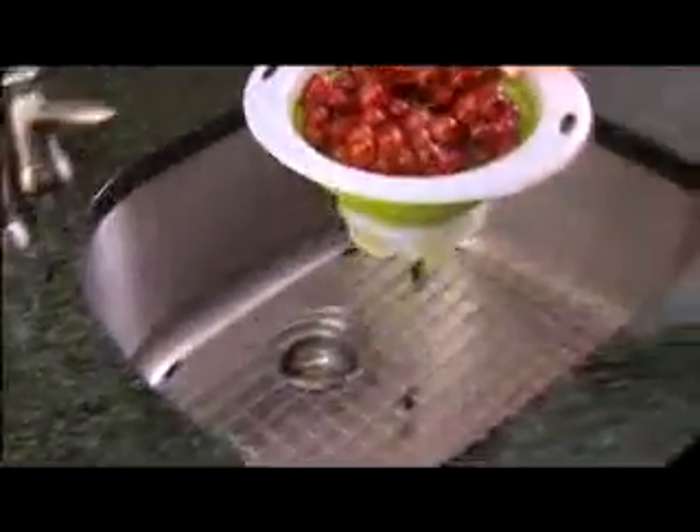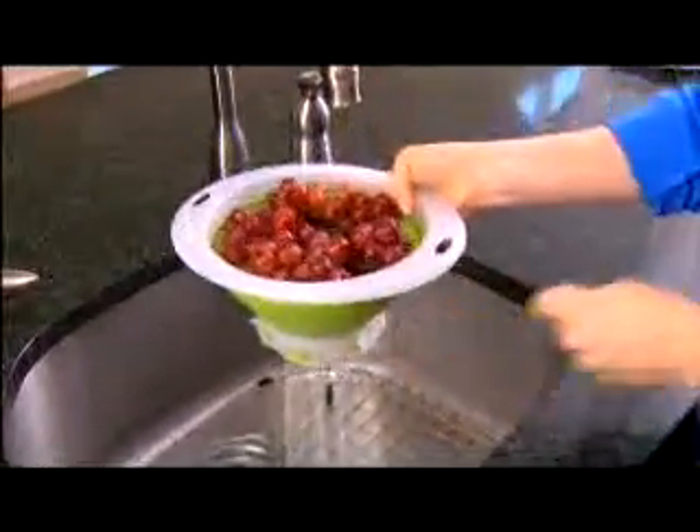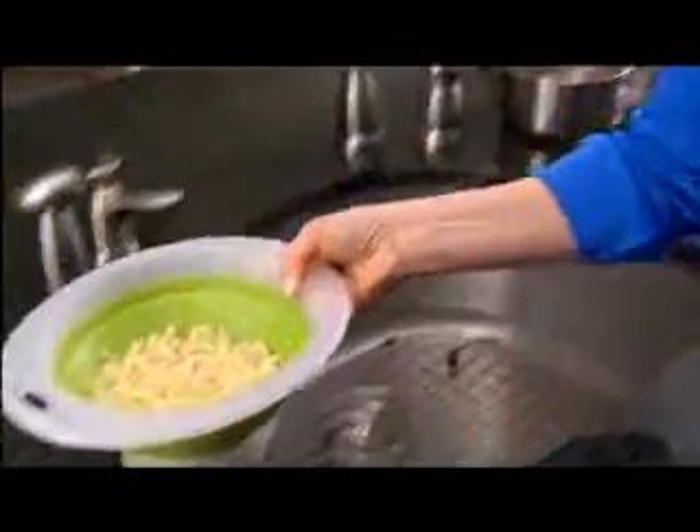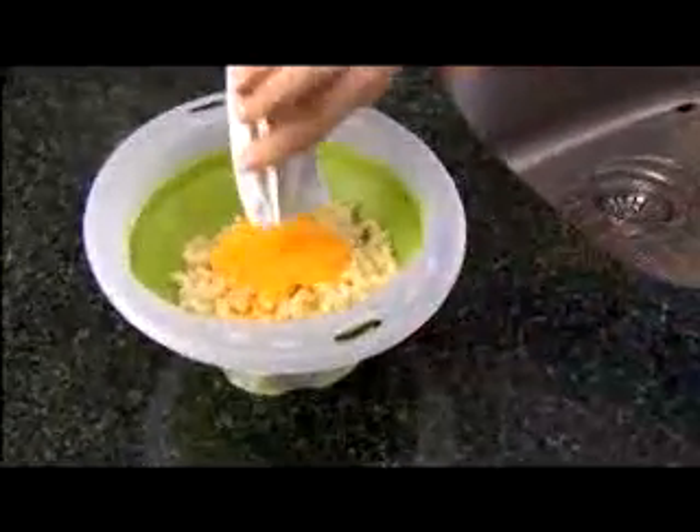Keep the holes closed to soak fruit or beans, then open to drain the water. Watch this: drain pasta in the Simple Strainer. The non-slip base lets you rotate the rim to close the holes to create a bowl. Add the cheese and serve a macaroni and cheese sure to please.